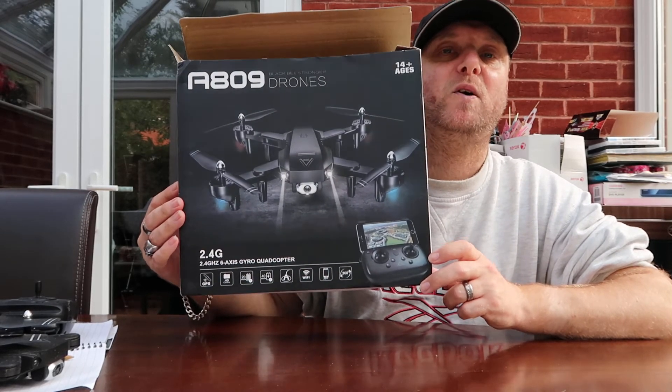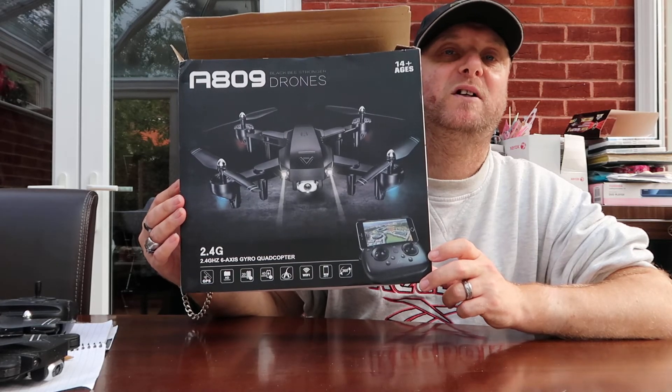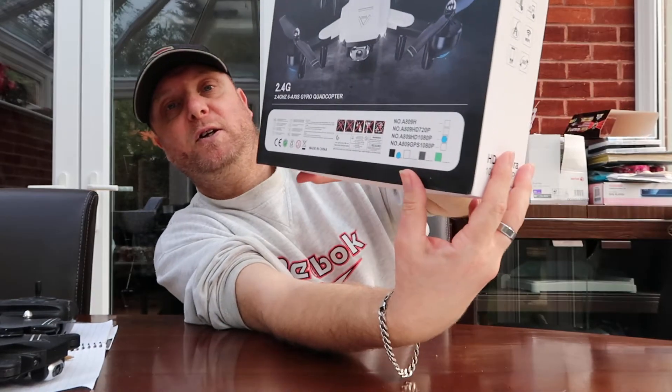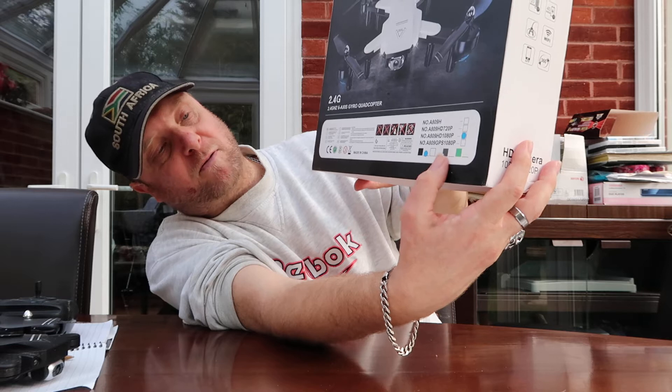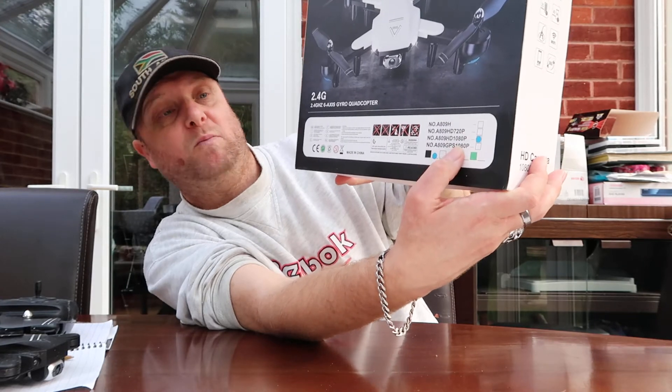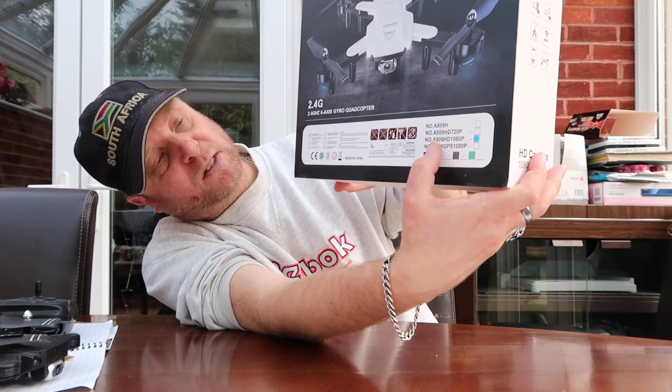When I got it there were a few different colour options — you could have it in black, white, grey, or green. I went for the black colour. There were three or four different bundle options: you could get it with one battery, two batteries, or three batteries. I went for the three-battery version, so I got three batteries with it. It came from China.